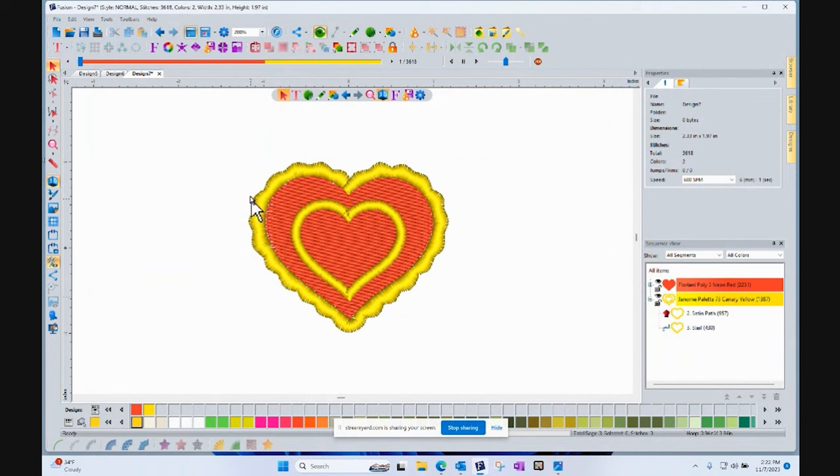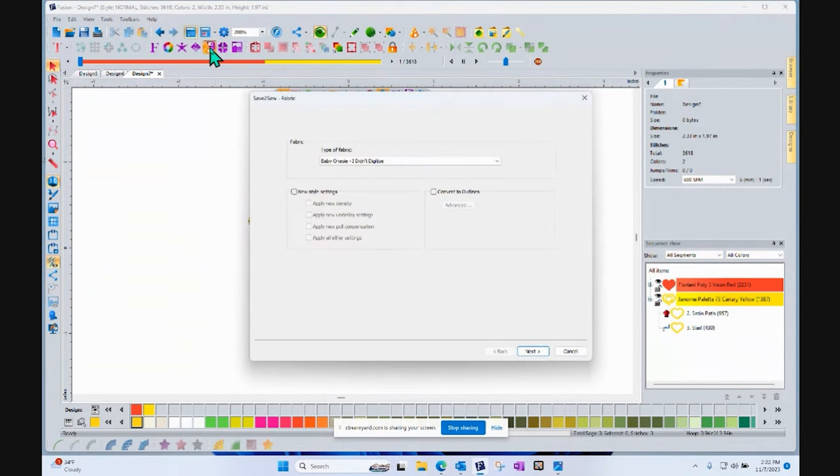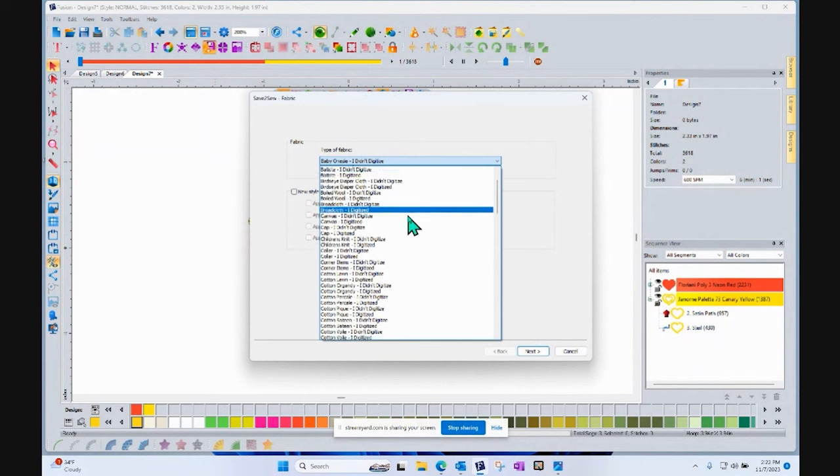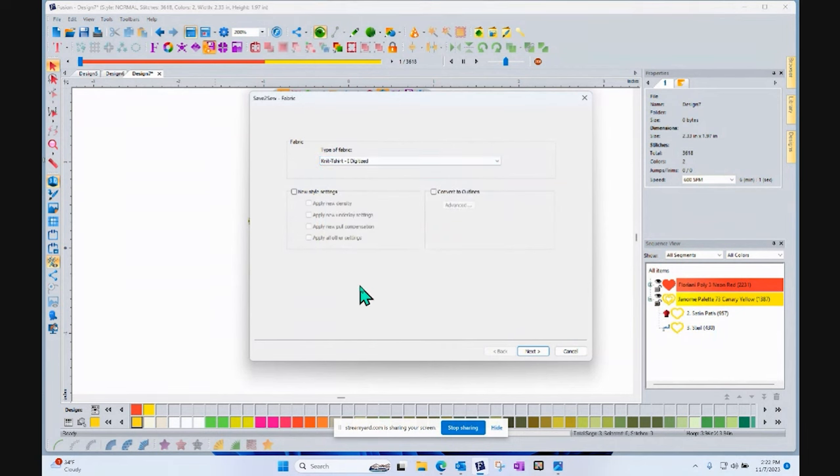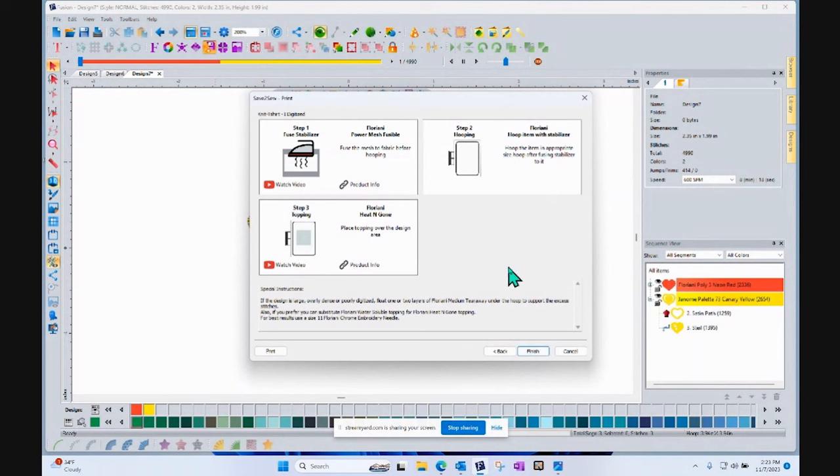You would think it would be perfect, but what you really need to do first is use Save to Sew — it's right here. What do you want to sew it on? If you want to put it on a T-shirt, you scroll down and it says 'Knit T-shirt.' If this was a design you bought — because people are collecting designs — you can run it on any design. Check off this checkbox if you want the software to make changes to the design. If you just want the stabilizer recipe, don't check it off. If you're new, let the software consider the density, underlay, and special settings. When you say next, the software does the magic and comes back with a stabilizer recipe.